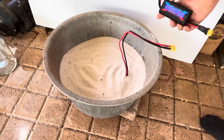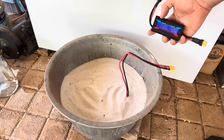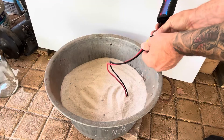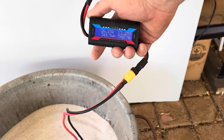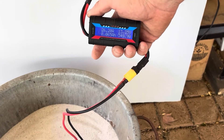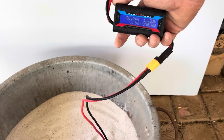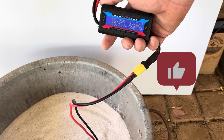Alright, I've got my watt meter here — 13.82 volts. I'll plug this in and as you can see, 300 to 350 watts are going into this little heating element now. This should heat up pretty quick — we'll keep an eye on it.